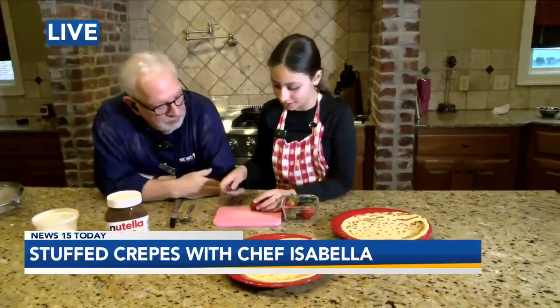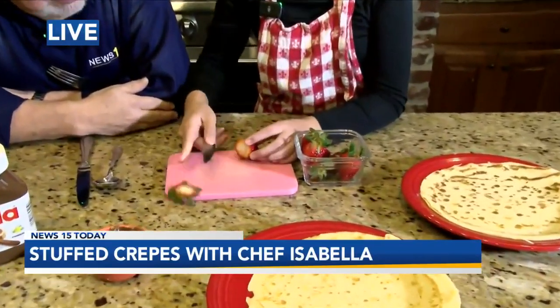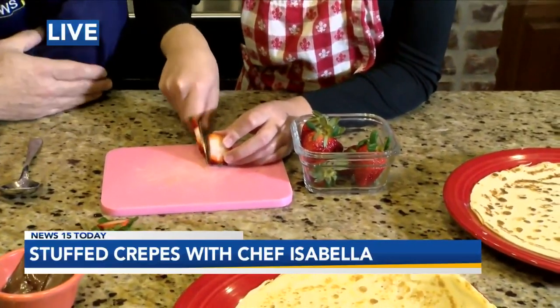So we've got our crepes made — someone else made them, not me: you and Brandon. We've got strawberries. What do we do here? We're going to cut the strawberries. We're going to cut the top off and then cut it sideways so it's flat. So you thinly slice the strawberries.